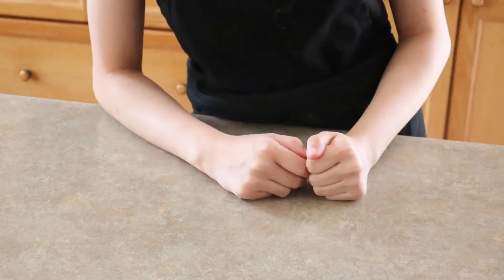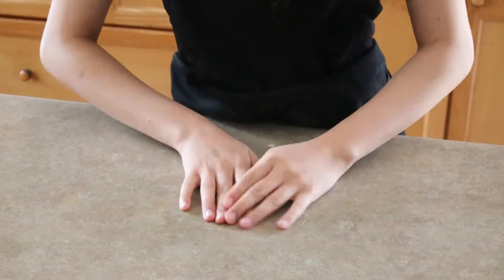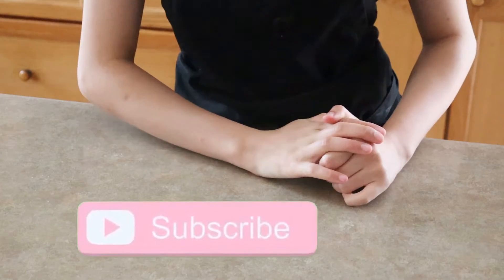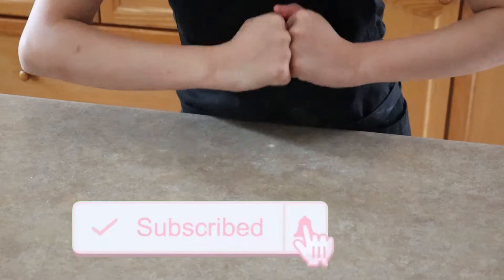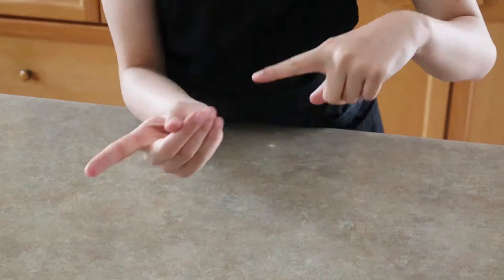Hey guys, what's up, welcome back to my channel. In today's video I'm gonna be showing you guys how to make tacos. Before I get started, if you guys want to see more baking and cooking videos, subscribe to my channel, turn on your notification bell, and also like this video. Anyways, now let's get started, let's go.